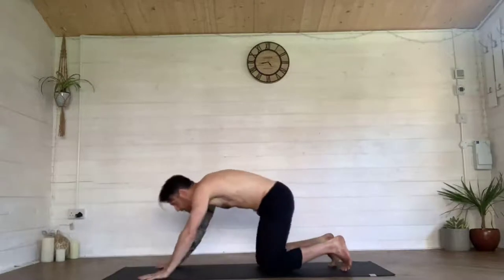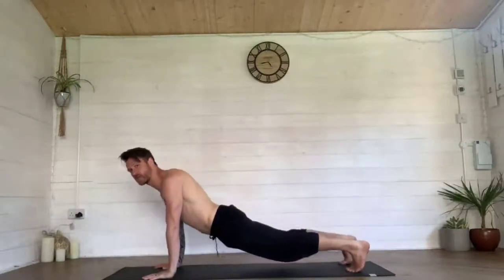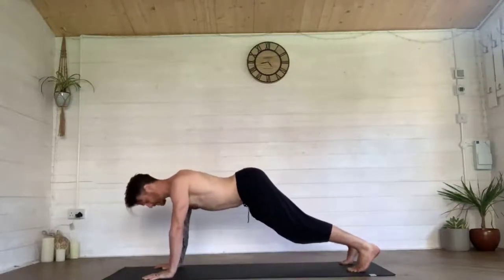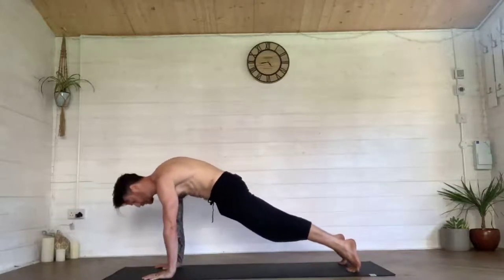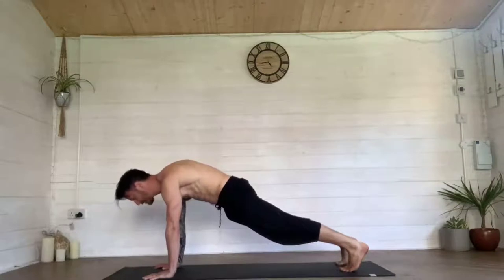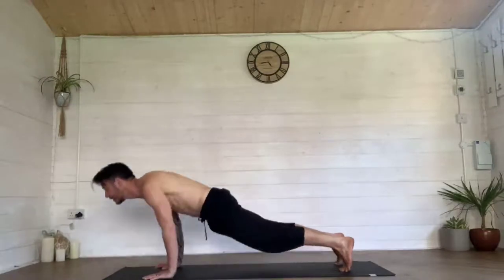Find your way into plank and hold it for a few moments. What tends to be common is people have their hips down or their bum sticking up. Try to tuck the tailbone underneath, rock the weight forward, push into those arms and hold. Count down from five — five, four, three, two, one. Then rock forward, come down, push up, push back, talk lift.